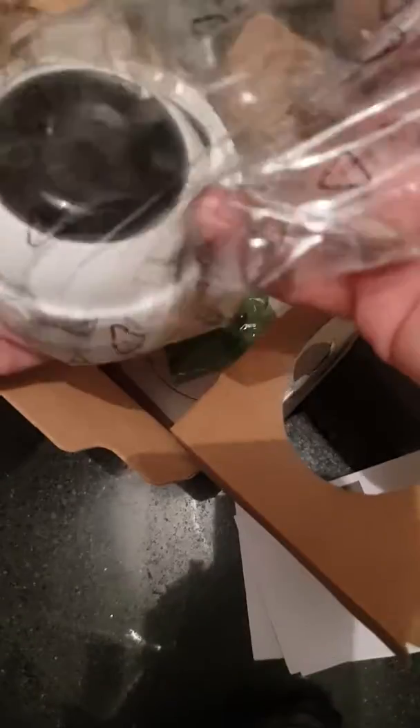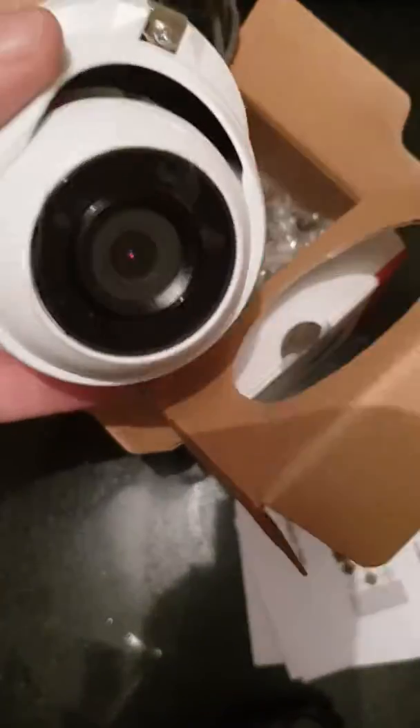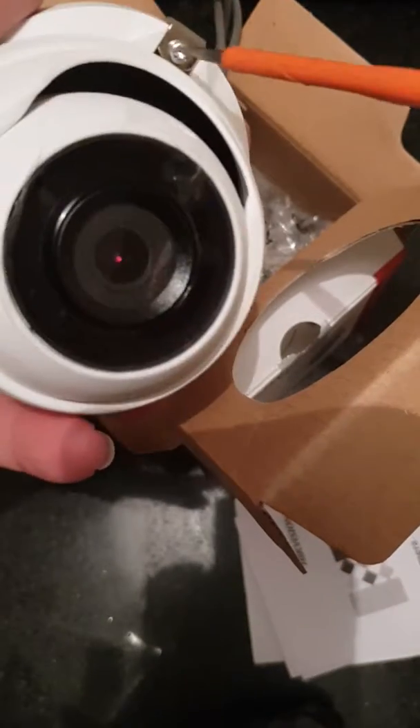In the box you also get plug-in screws and a drilling template. Now this 2.8 lens will give you about 85 degrees field of view.